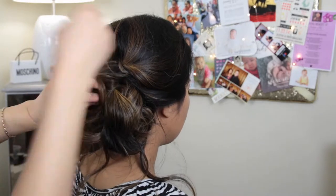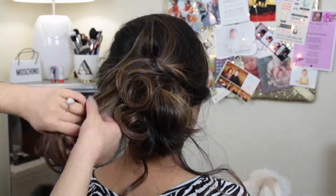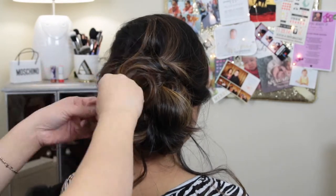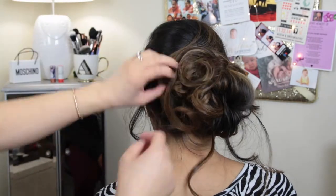Once you're done with the bun, you just want to make sure everything's pinned in place. And again, you can leave those little pieces like you see here because I'm going to re-curl them so it looks a little bit more messy. Again, really soft and elegant. Perfect.